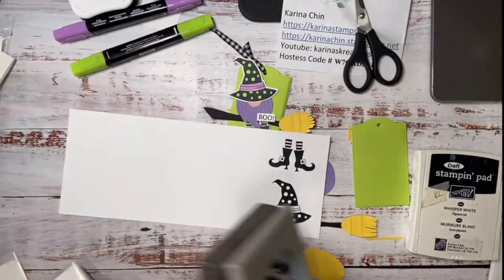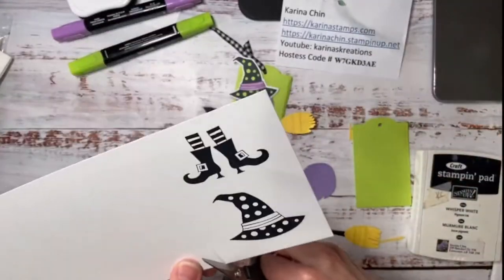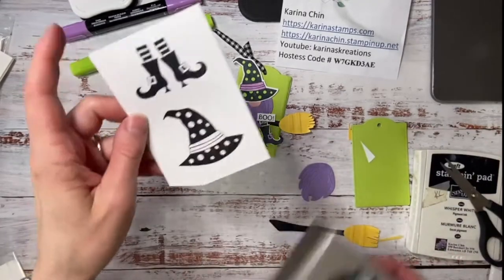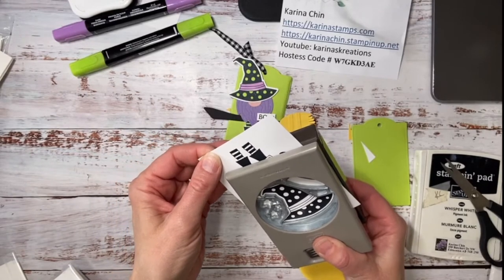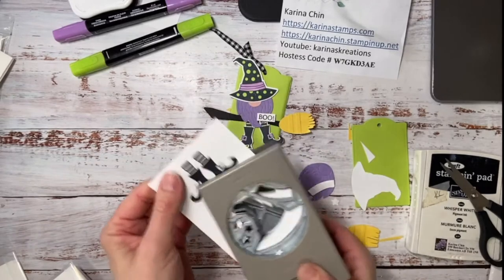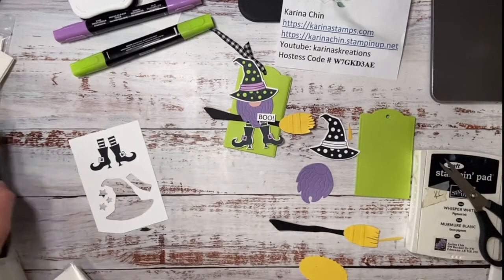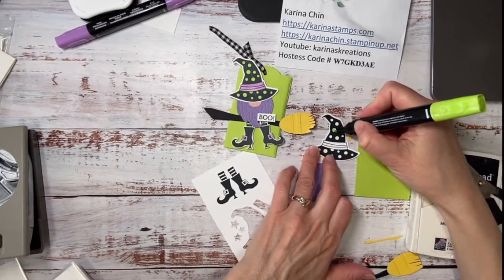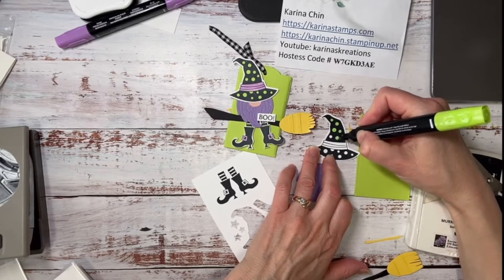I am just going to cut out my witch hat with my punch. I probably should have made it a bit smaller because I'm getting a bit of an edge — so let's try this again so it lines up nicely. Whenever you get Stampin' Up! punches or any product from Stampin' Up! you should really try them out — I believe we have 90 days to return things. Stampin' Up! is actually really good about standing behind their products. It is good to try them out because sometimes, not very often, there might be something wrong with a punch.